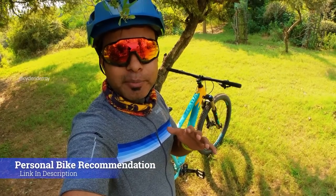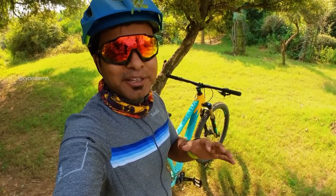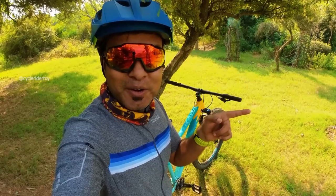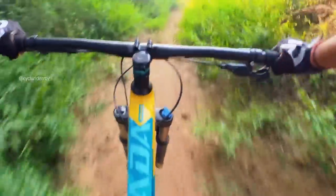If you want a personal bike recommendation, you can buy me a coffee via the link in the description and I will personally help you choose the best bike. You can also follow me on Instagram and Facebook at CycleRider Roy. If you want to watch the XTRADA 5 review, that video will be on the channel — subscribe and keep all notifications on. I'll see you with another video, until then bye bye.